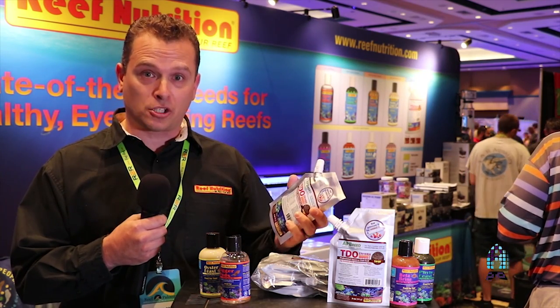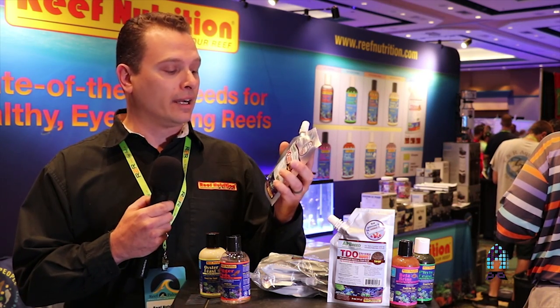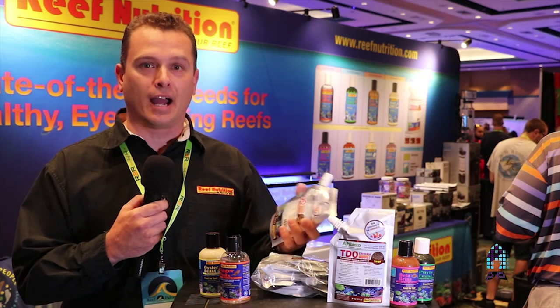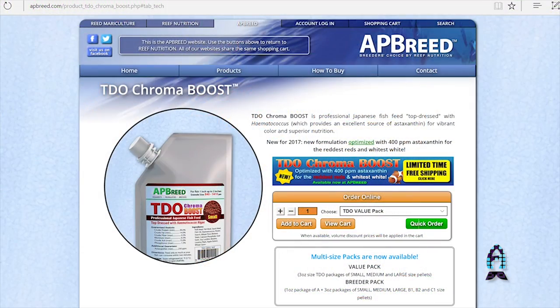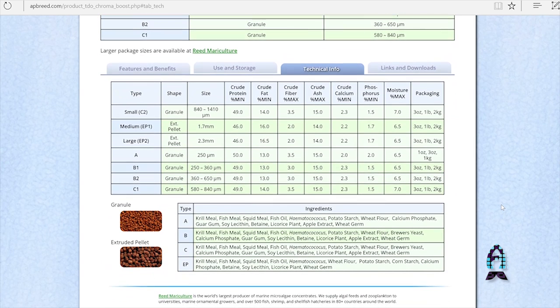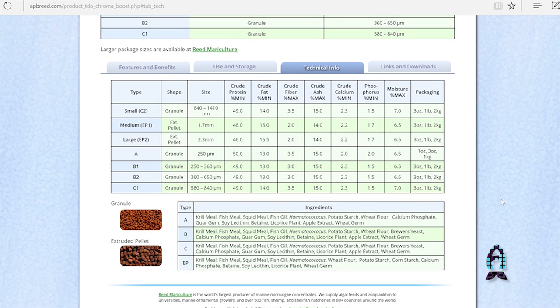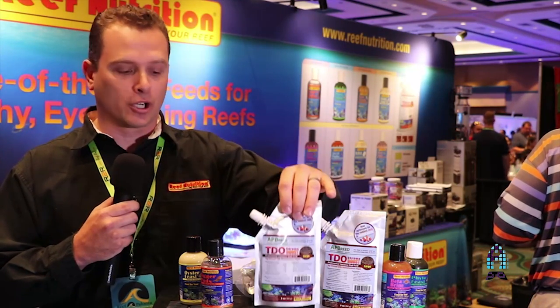With refrigeration, this product will last at least a year, so it has a very good shelf life. A three-ounce bag will go a long way depending on the amount of fish and corals you have. If you go to our website, you'll see the ingredients listed for the products. The ingredient and nutritional compositions change throughout the product line — the granulated feeds have a somewhat different composition than the larger extruded pellets. It's all about protecting the nutritional quality, which is why the packaging looks the way it does.